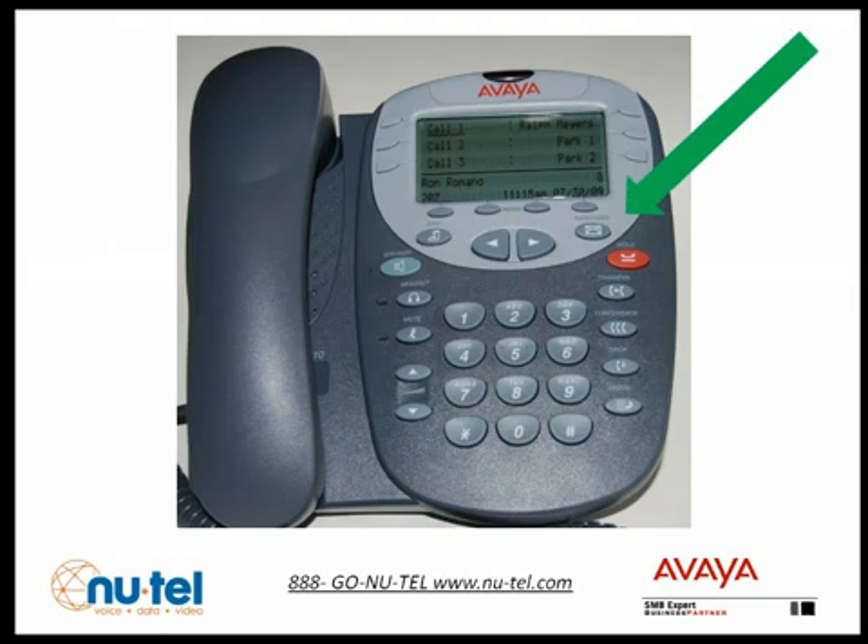As you can see on your phone, you have an envelope key. This is your messages key — don't press it. This key will be used later for visual voice and explained in another segment. For initial mailbox setup, dial star 17. This will give you the traditional spoken prompts.